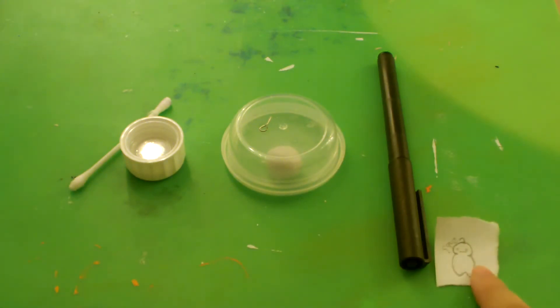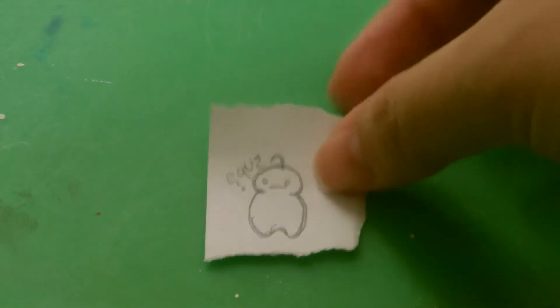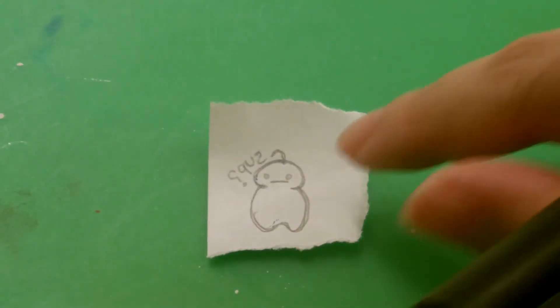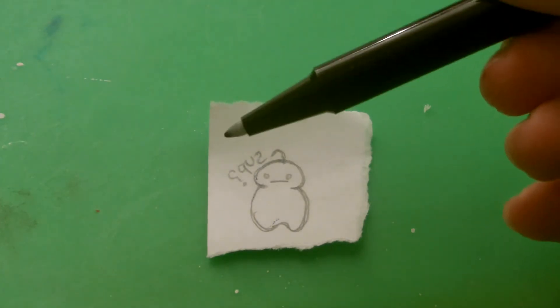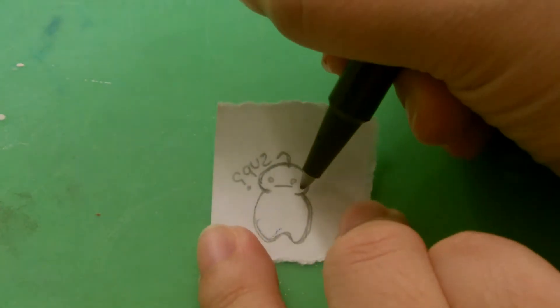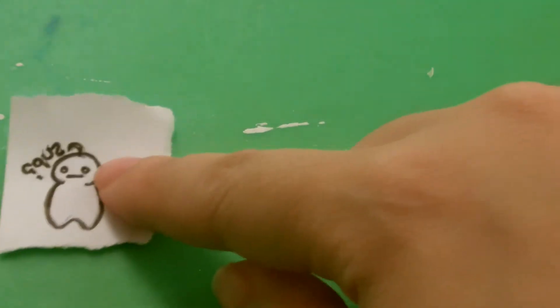I'm going to go ahead and trace my image with this ink marker. Before I trace, I want to explain a couple of things: you can use a printed image or draw one yourself. I used pencil and the words are written backwards so they're mirrored to what you would normally write them. I'm going to take my marker and trace them, then set it off to the side.